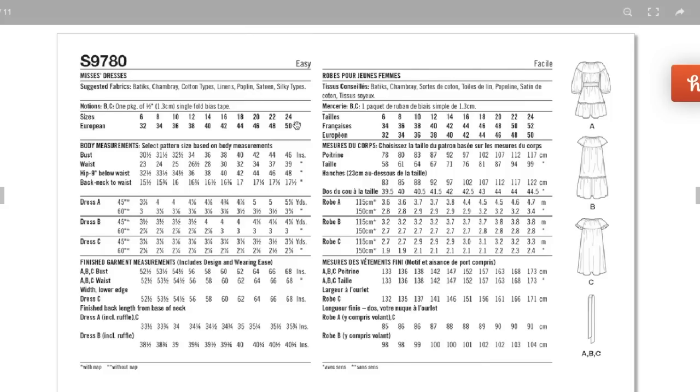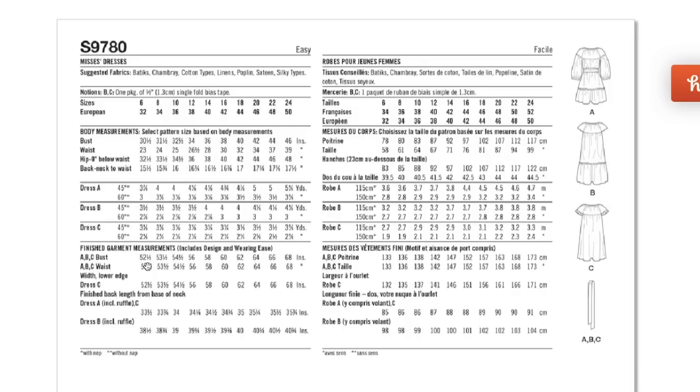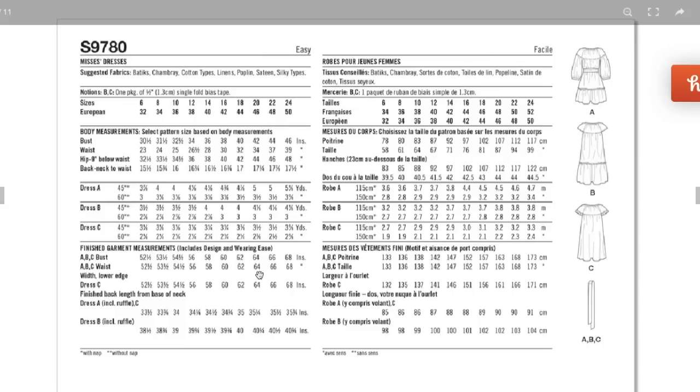That size range is so refreshing after the New Look collection. It gives us a bust of 30.5 up to 46 inches with tons of ease throughout. Fitting this is going to be a little tricky — you don't want it to be overwhelming on your frame. I'd suggest starting at the shoulder, fitting there first, then measuring out the upper bust seam and finding the closest size to that with wearing ease included, because the standard size measurements aren't going to be super helpful here.